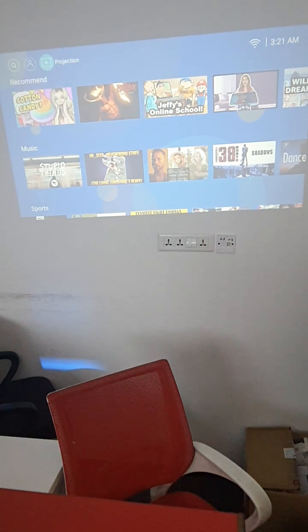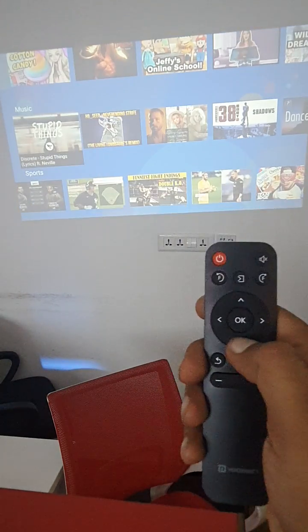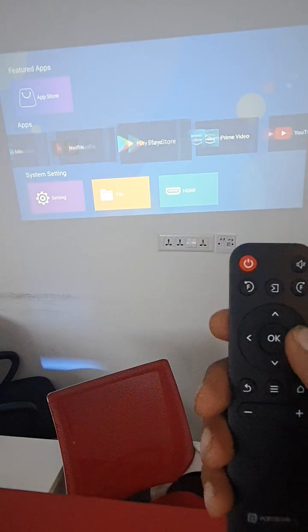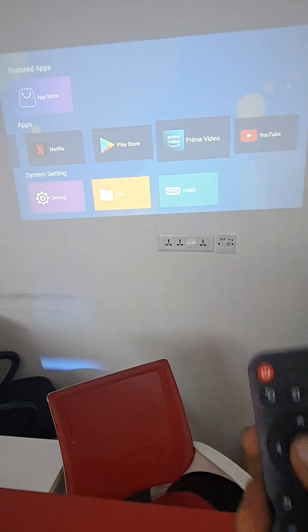How to login to Amazon Prime on Portronics Beam 410 using the remote. Scroll down, go to Apps, go to Prime, and select OK.